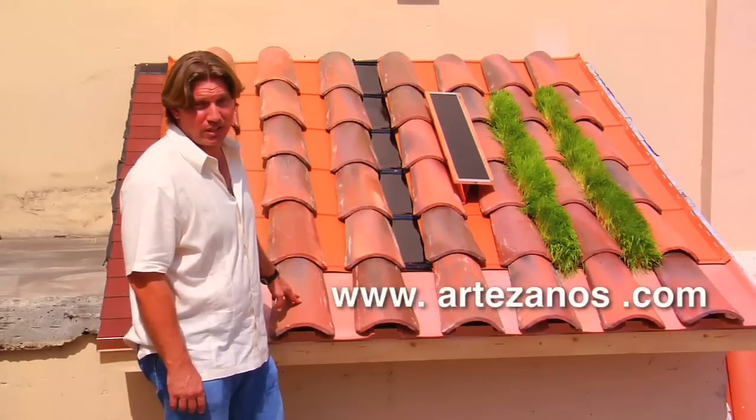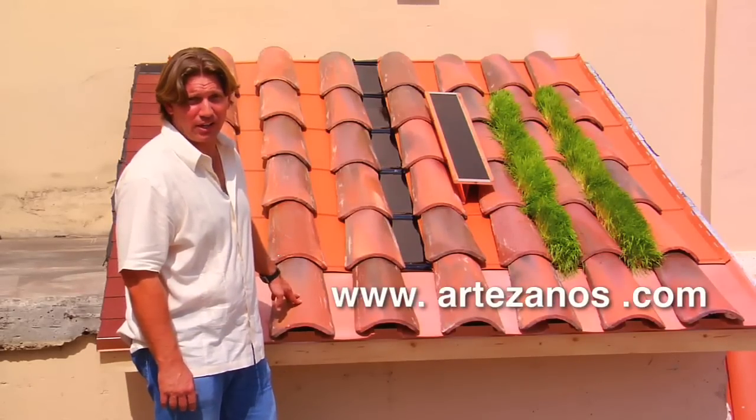I'm Danny Urguez from Artesanos Inc. This is the universal hybrid system. Check us out at artesanos.com.